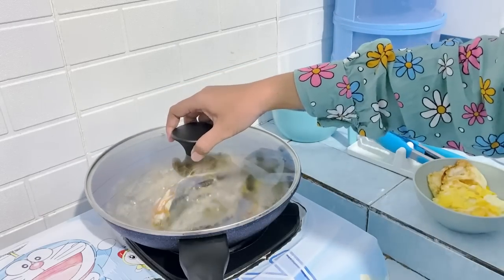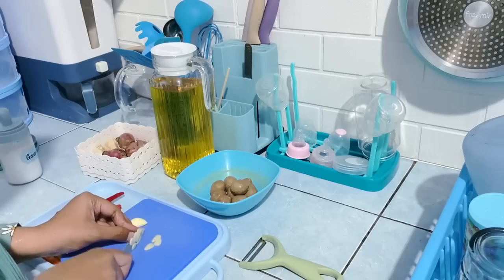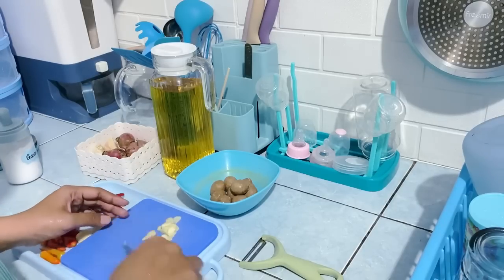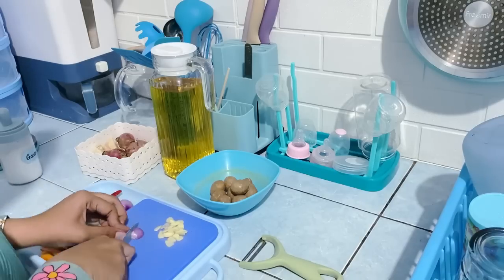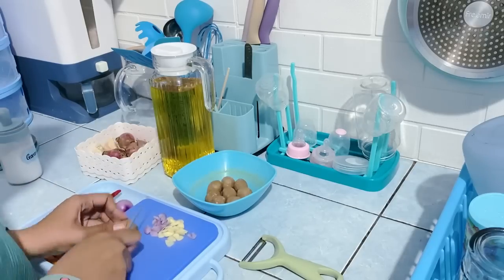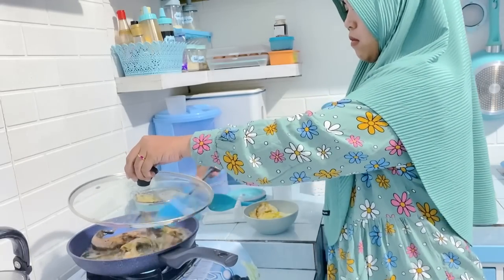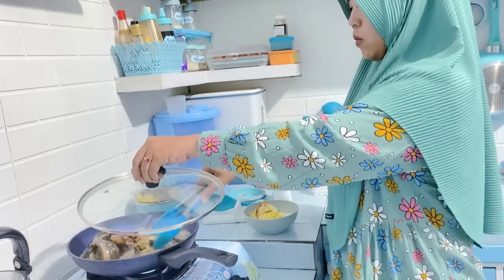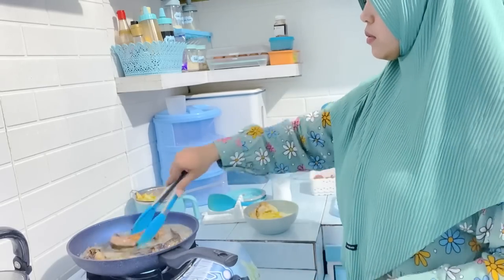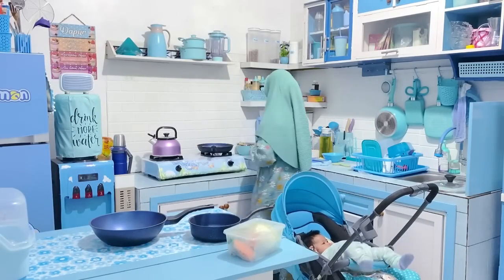Siapa nih yang goreng ikan takut lengket? Gak usah takut lagi, karena kalau pakai Neocook frypan ini gak bakalan lengket. Sambil nunggu lelenya agak kering sebelum dibalik, Buna siapin bumbu untuk bikin sop — pakai bawang merah dan bawang putih aja, serta potongin bakso. Si lelenya udah mulai agak kering, langsung Buna balik. Beneran bagus banget, hasil gorengannya bagus dan panasnya merata.